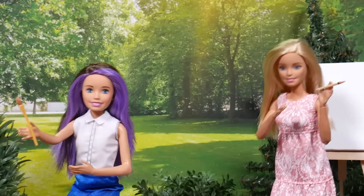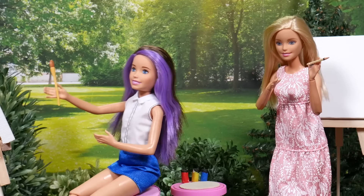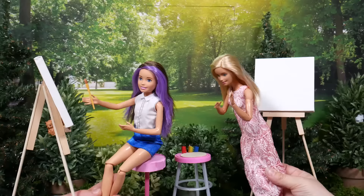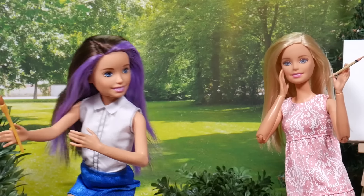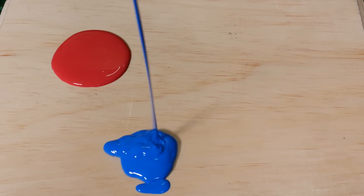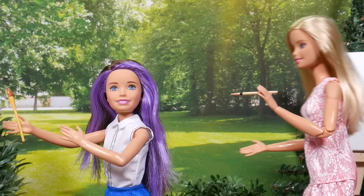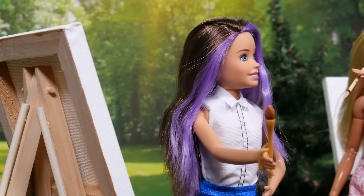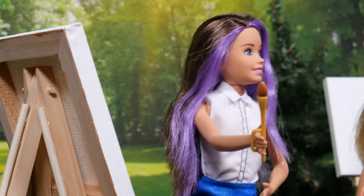Thanks for helping me with my art, Skip. Even I need a break from my phone once in a while. Now let's begin. Grab some paint. I think we forgot some. Oh no. Wait a minute — we're okay. But there are only three colors. True, but they're primary colors. When you combine any of these three, you get all the colors of the rainbow.